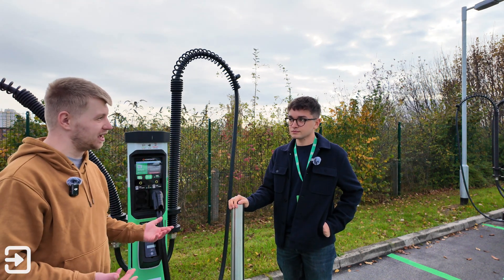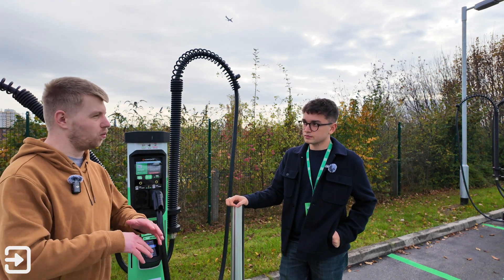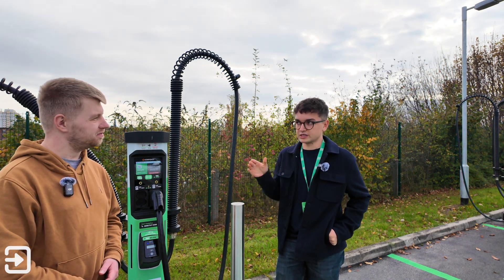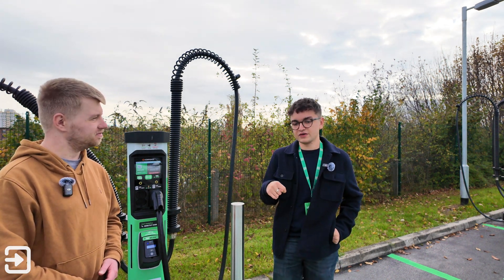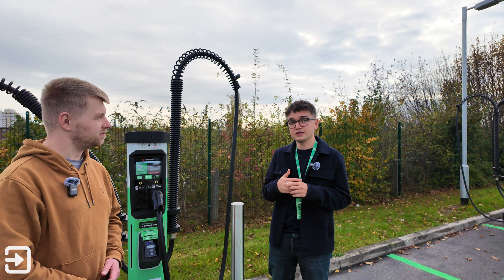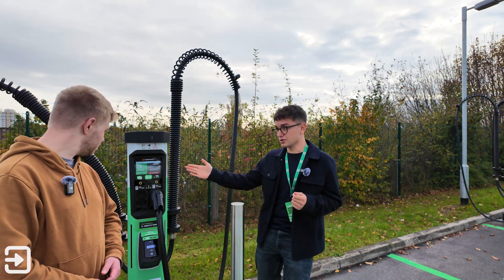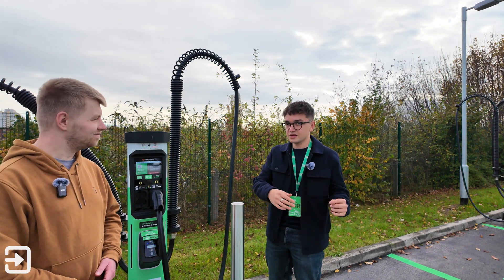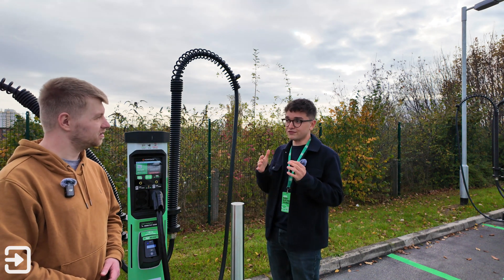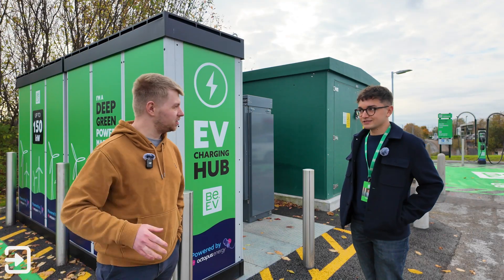They're going to have a look around the site and see the infrastructure that makes up a standard BEV charging station. James notes that every site is a little different — each one is an opportunity to improve the experience. BEV has a large member base and a test driver group that gives direct feedback. Every new site evolves with improvements: the wrap on the chargers, what's on the screens, bay markings, icons, the app, what power banks look like, and where things are positioned.